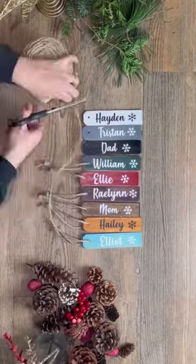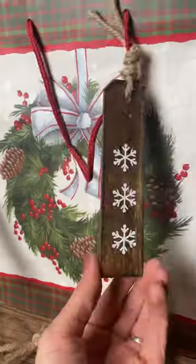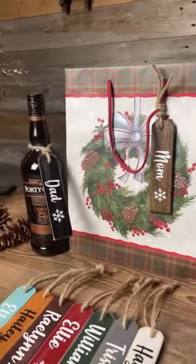These are great for stockings, bottles, bags, and so much more. Let me know if you try this DIY in the comments and make sure you check out my 12 Days of Christmas DIYs.